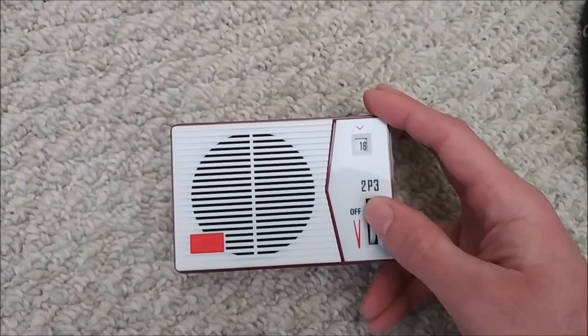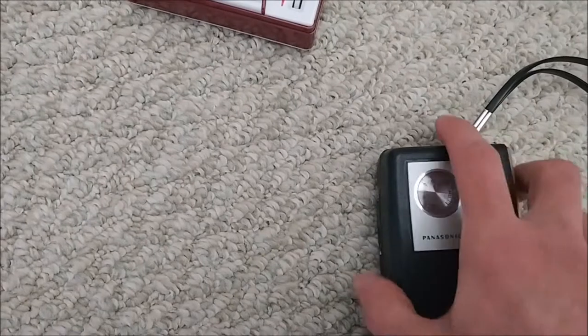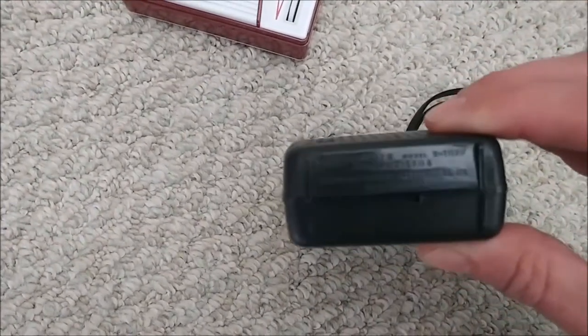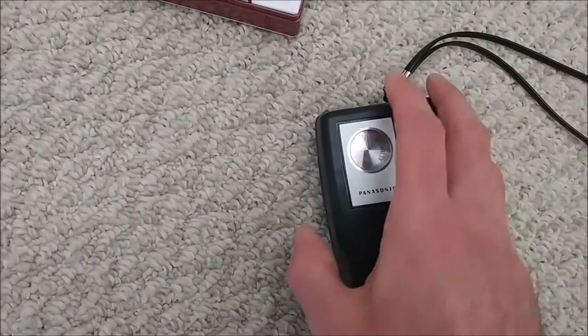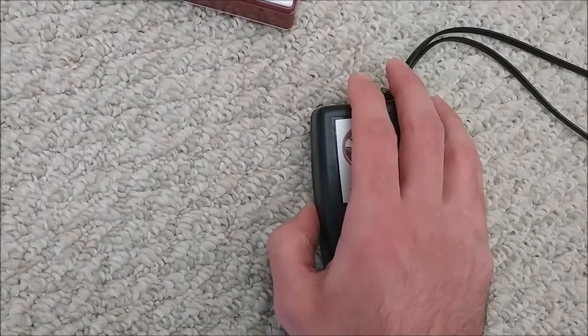There are a couple of stations toward the end of the band that are always a little finicky. Now we'll do the old Panasonic — this is a Panasonic R-1077, which are still kind of a dime a dozen and pretty easy to find.